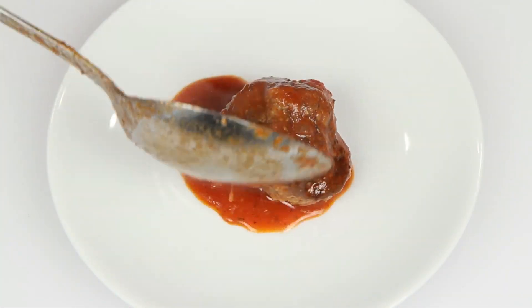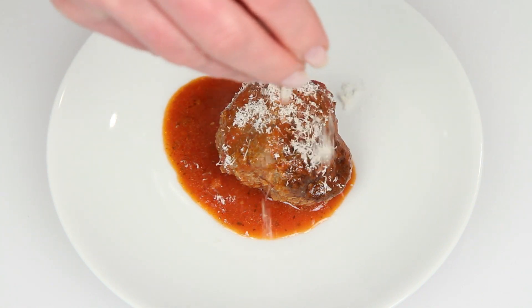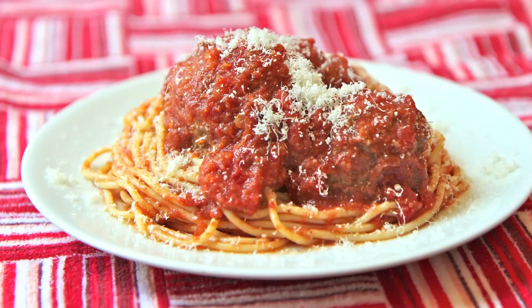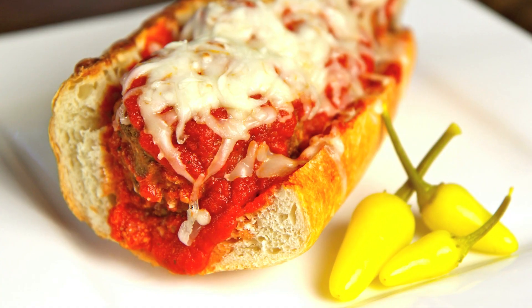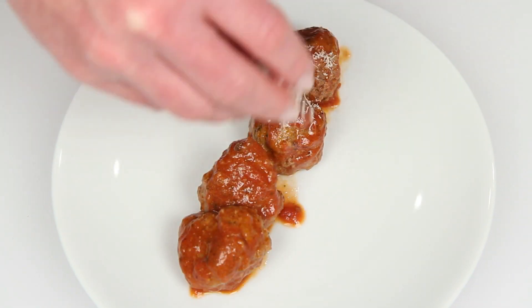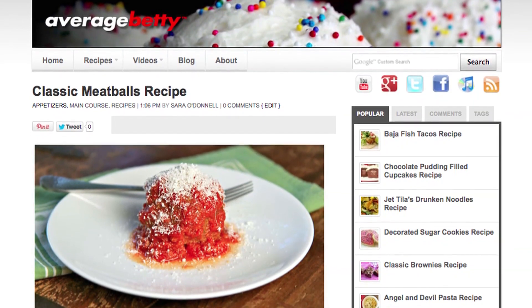Molten hot tomato sauce — a little sprinkle of parmesan cheese. Just how you want a meatball to be. Serve the meatballs just like this or on top of spaghetti. Of course, there's always the meatball sub, and don't forget about mini meatball appetizers. Get the meatballs recipe at AverageBetty.com. I hope you give my meatballs and sauce a try, and I really hope you make them for grandma sometime.